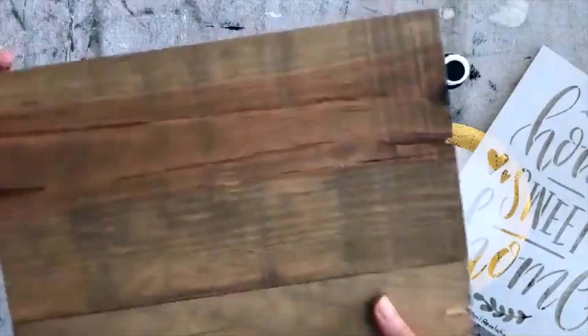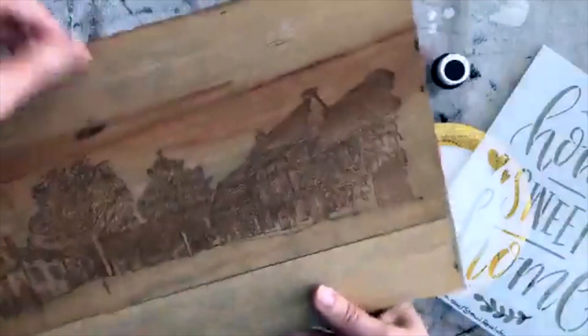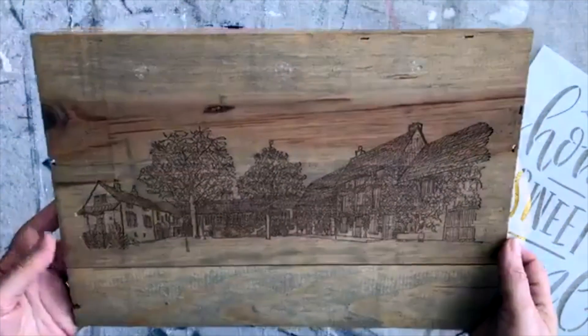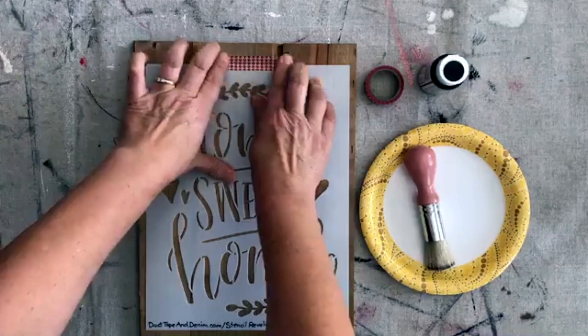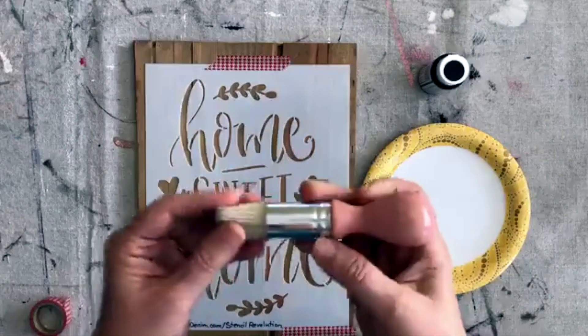Here is what I am stenciling on — this is a board, just a raw finished board. It was the lid of a wine crate that I bought at a garage sale. I'm not going to spray any adhesive on the back; I am just going to use washi tape and see how this works.